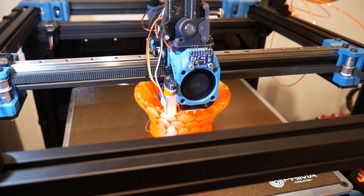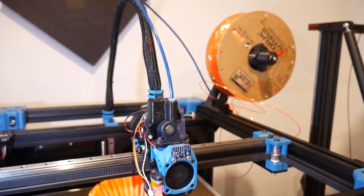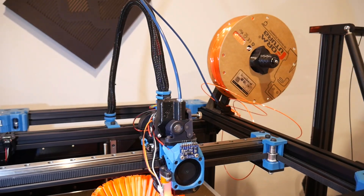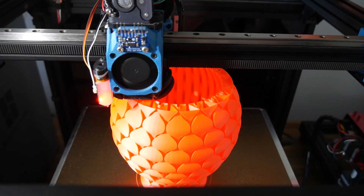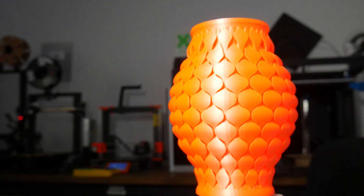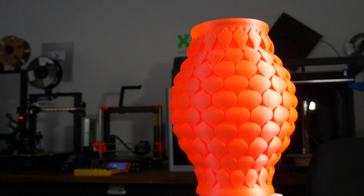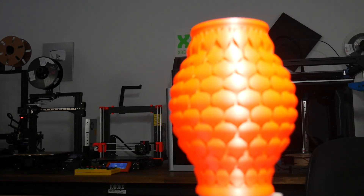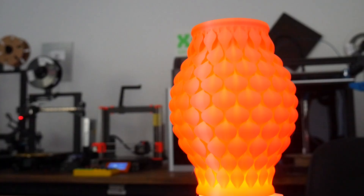Believe it or not, I actually had a failure the first time I tried to print this, thanks to me tangling the filament as I mounted it onto the machine. On the second attempt however, I managed to produce a flawless version using my Rat Rig V-Core 3. I already think that this vase is tremendously satisfying to look at, especially when we introduce some moving light, but where it truly shines is when you introduce light either inside or from underneath.